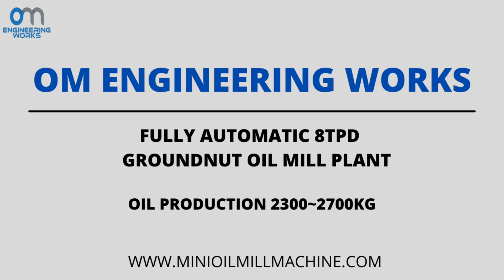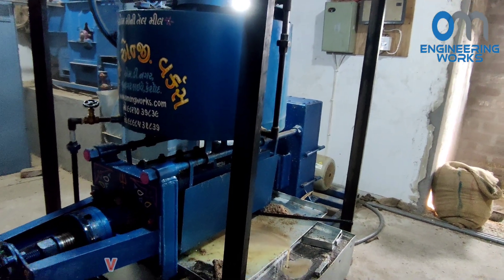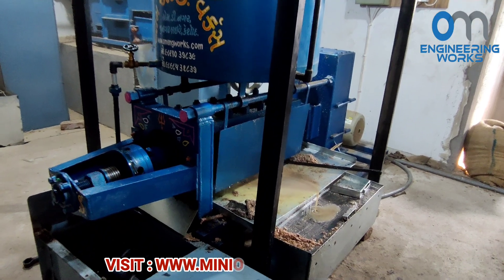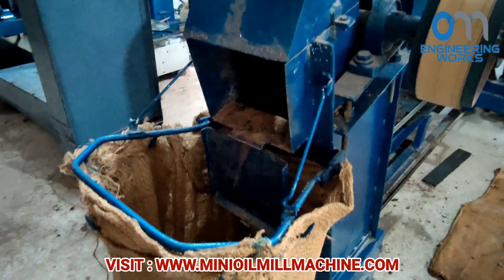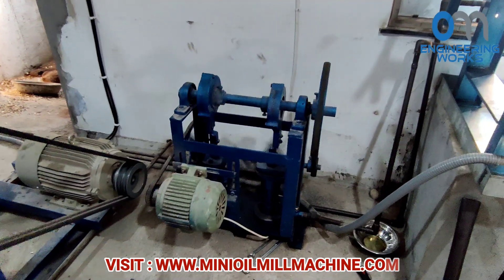Hello friends, welcome to Ohm Engineering Works. Today, we are going to see how an 8-ton automatic oil mill plant works, and what machinery is used to make oil. Please watch the video till the end for better understanding.